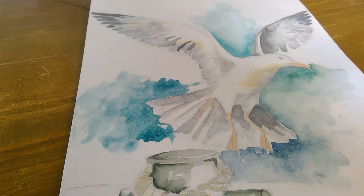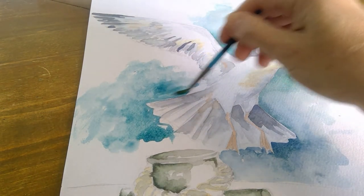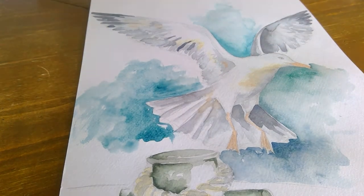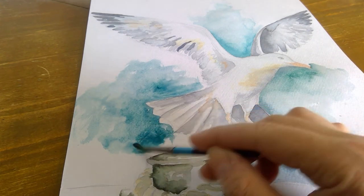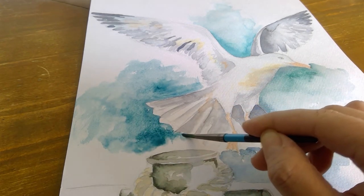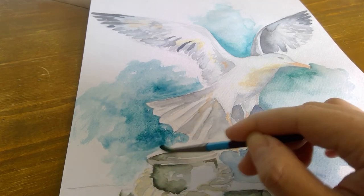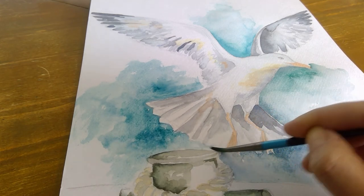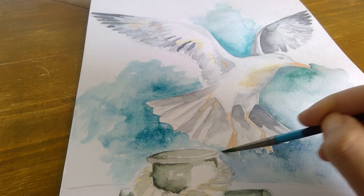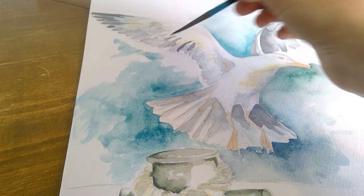Let it water down — water it down. The last little finishing touches to my painting will be the beak, because he's got a black bit on the beak. I'll add in some darker tonal areas under the wings once it's dried. I'm just going to continue that around and blend it in there.